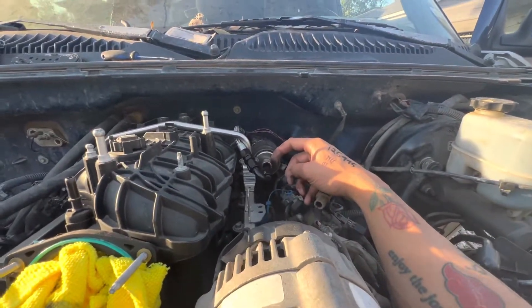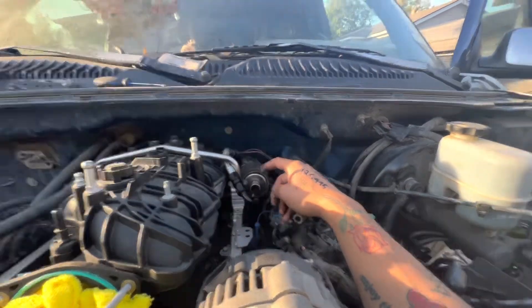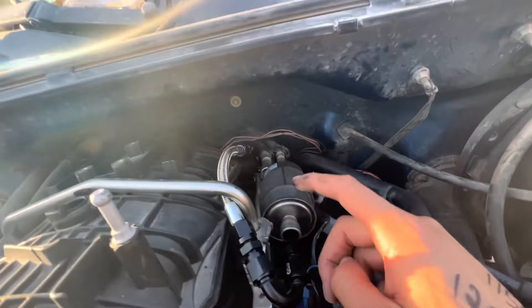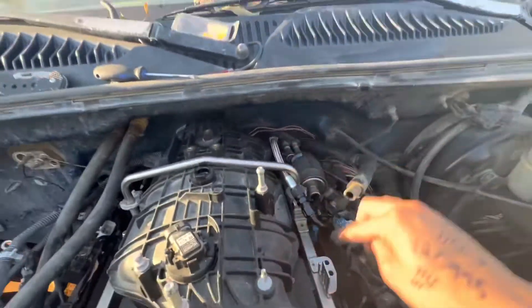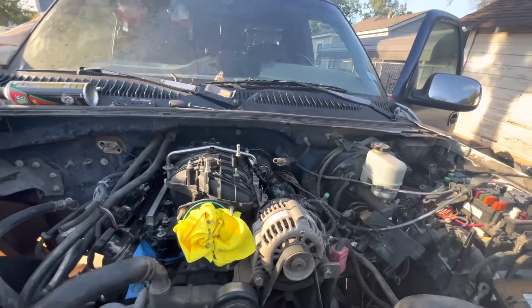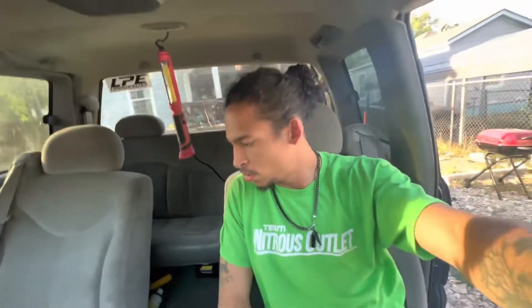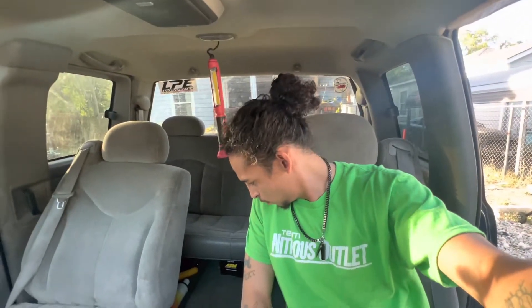For my fuel side, I had this C5 regulator from the 190 swap, and I got 150-degree fittings on both sides for the fuel, so this is going in from there and then looping back around to go to the fuel rail. I'm getting closer to being able to start this again, and it's becoming more pleasant to get inside this thing.